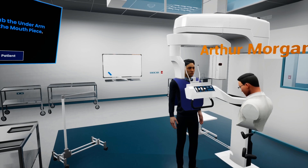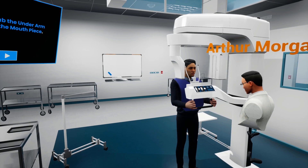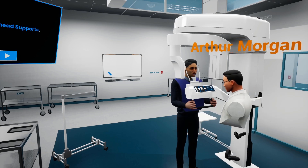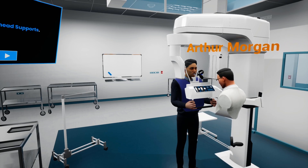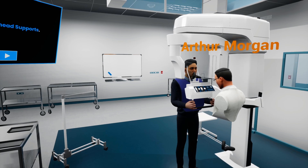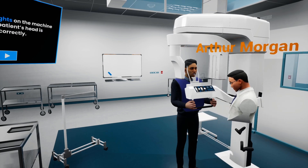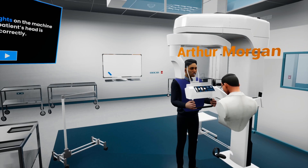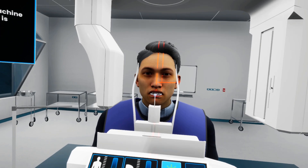This looks good for now, so we can ask the patient to grab the handle beneath the headrest and to bite down on the mouthpiece, and to ask specifically for the patient to lock his teeth on the small indentation in the mouthpiece. Now we need to tighten the forehead supports, which would assist the patient in remaining still while taking the panoramic image. The next step is to turn on the guiding light by toggling on the light button on the machine's panel.